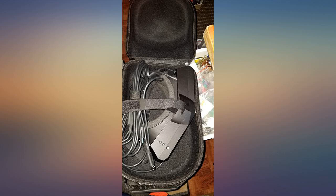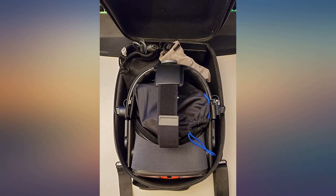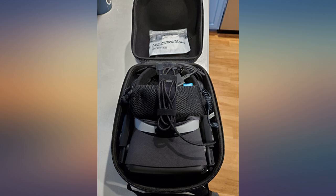Great case that fits the FrankenQuest, controllers, and other items. I did the FrankenQuest mod to my Oculus Quest and this case fits it perfectly with room for cables and extra batteries. Look no further if this is what you want it for — it's a very nice case for the Oculus Quest with the FrankenQuest modification.